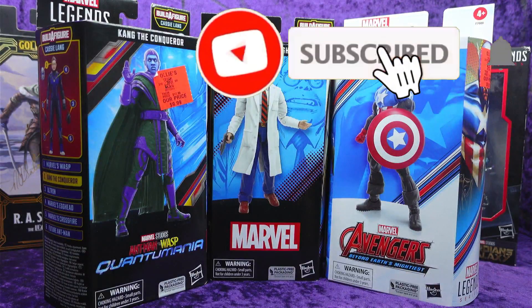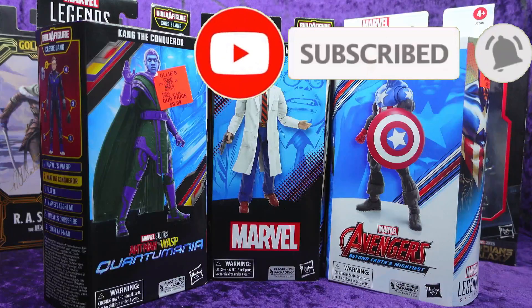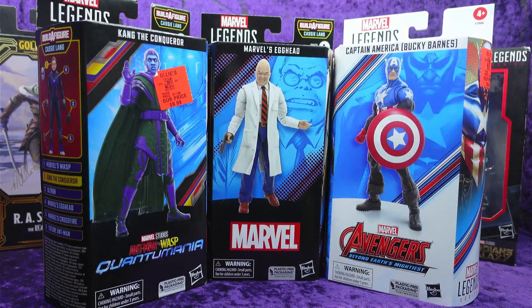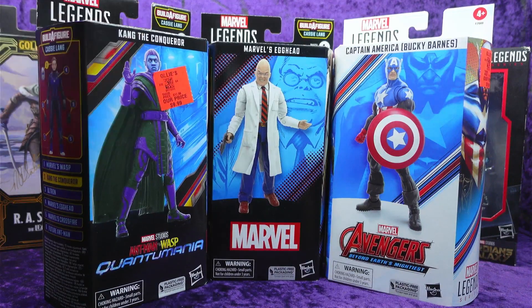Greetings Toy Heads and welcome to another episode of Go Figure with me your host Eli Williams. Today we're having a look at my mega Hasbro toy haul from my local Ollie's. I went there last night and they had some new stuff — looks like they're gearing up for the holiday season. I went with hope of picking up the Thor and Destroyer 2-pack but they did not have those, so I'm going to try to get my hands on those because that one's been marked down really cheap and it's a pretty good deal. But I did get these things, and they had a bunch of new stuff put out.